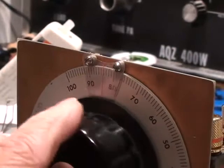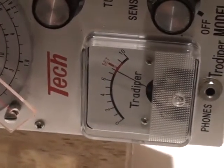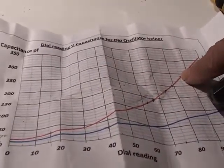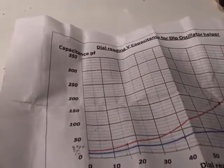As I adjust the dial, you'll notice it's around a reading of about 86 to get the best dip. I have a small chart here which is a plot of the dial reading versus capacitance. At 86, that ends up on the red line representing both sections of the tuning capacitor connected in parallel — and that's a capacitance of 240 pF.